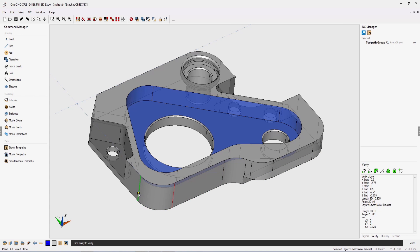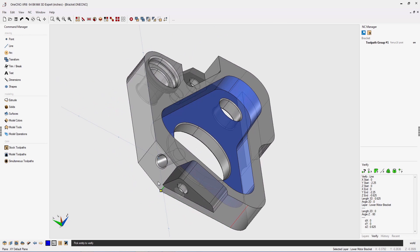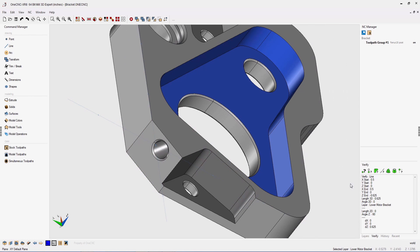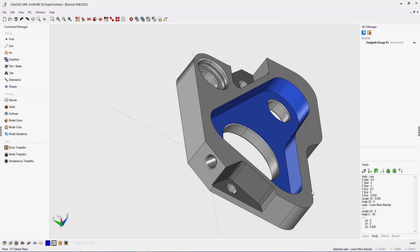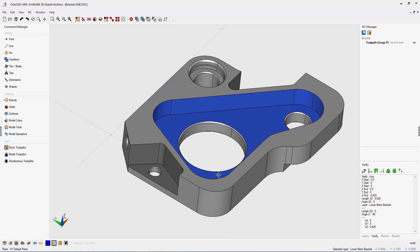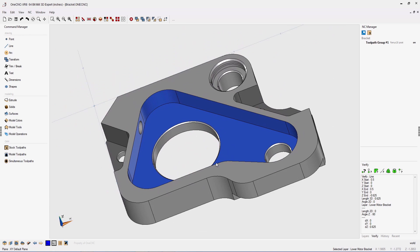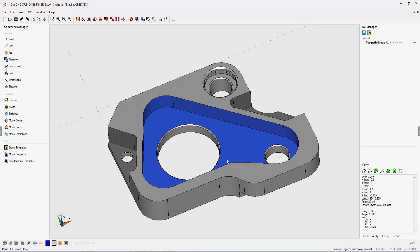There's no need for wireframe geometry. It doesn't matter what Z-level or what construction plane the edges are on — OneCNC diligently and accurately provides information in the lower right-hand corner. Another advantage to this is detailing: you now have the ability to create 3D detailing without wireframe geometry.